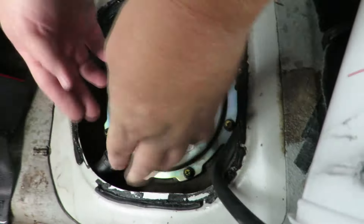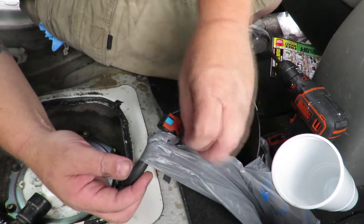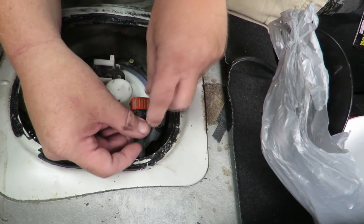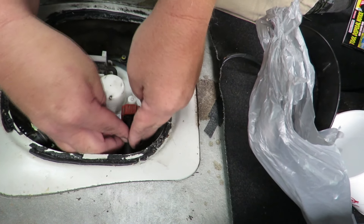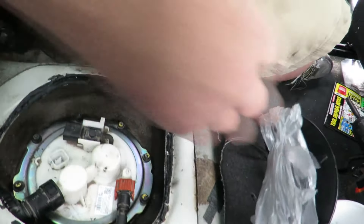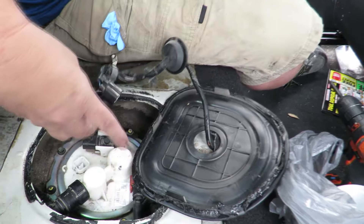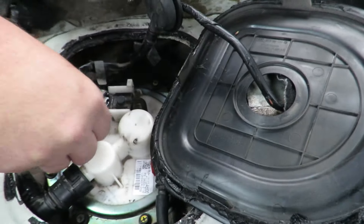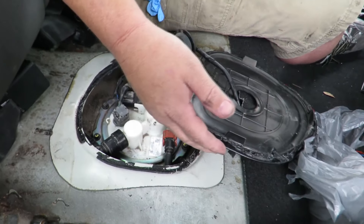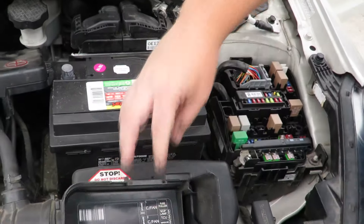Clip the big hose back on, then take the small hose, make sure it's lifted up, and clip it back on. Set that back down — it's in. What you want to do now is hook up your wires and then attempt to start your car. That way you don't have to take all this back off if you don't need to. So now put the fuse back in and hook up the battery.